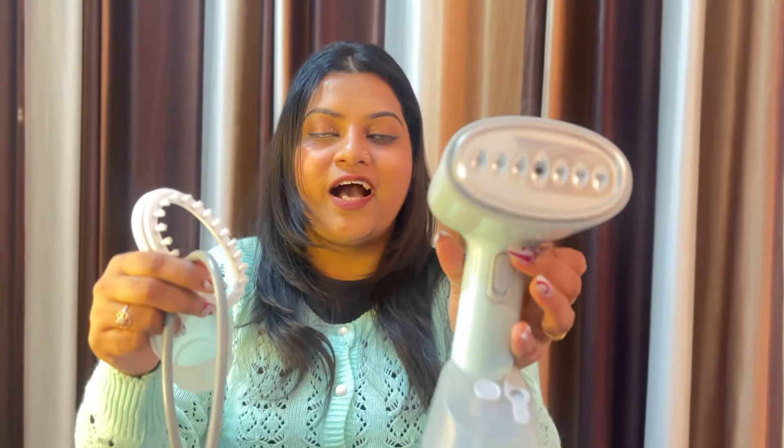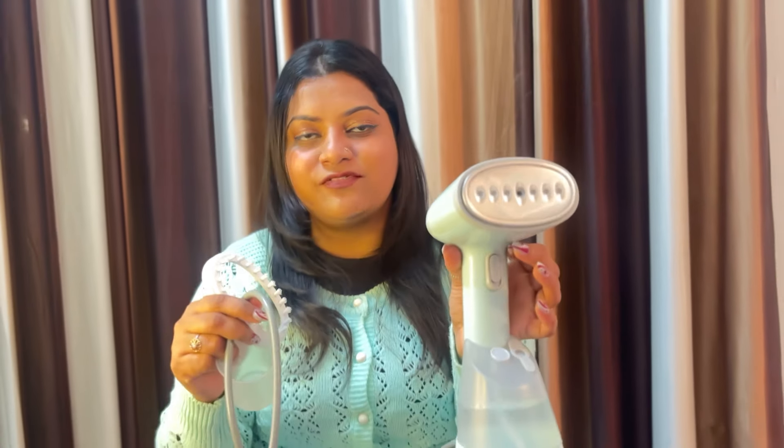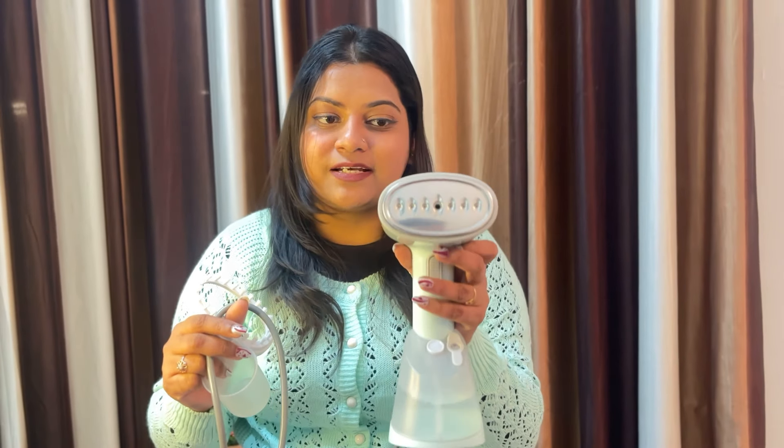I was very shocked when I saw it. Let's go to the steamer — it looks very clean. You can also use it as a steamer and it is travel-friendly, so you can take it and press your clothes easily.